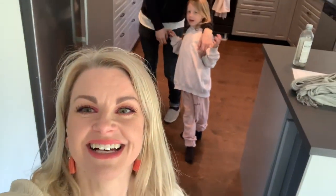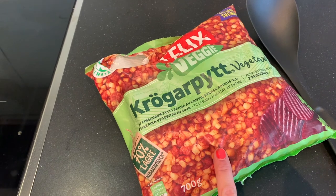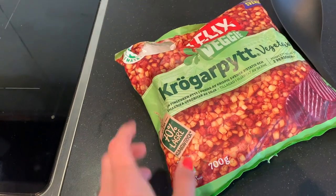Good morning — or actually it is lunchtime. It's Saturday and we're going to have pyttipanna. We have moved the last things from the old house to the new house and the sun is shining. Pyttipanna — usually it is small cubes of meat and potato and onions, but this is vegetarian, and it is really good.